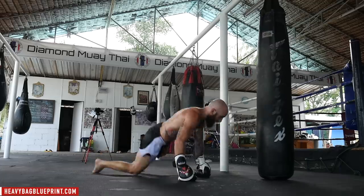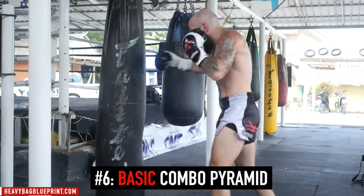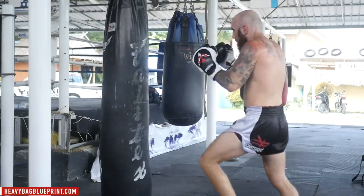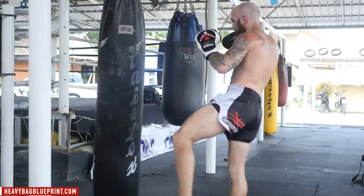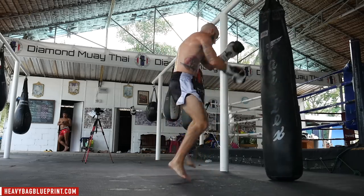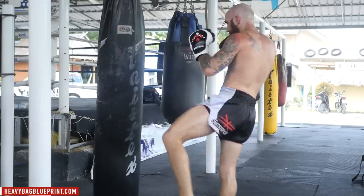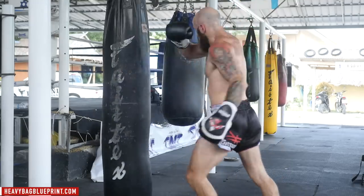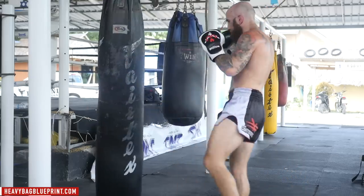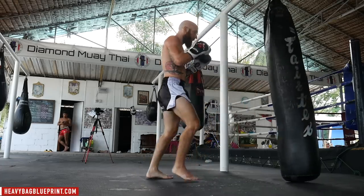The next drill is the basic combo pyramid. I'll start with jab, kick — then jab, cross, switch kick — then jab, cross, hook, kick — then jab, cross, hook, cross, switch kick. Then I'll go back down: jab, cross, hook, kick — jab, cross, switch kick — jab, kick — and then right back up again. Whichever punch you finish with, you throw the opposite kick, but you could also switch it up and do the exact opposite. It's up to you.